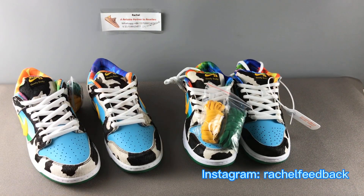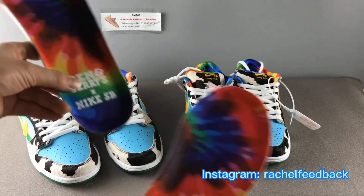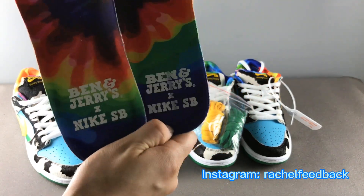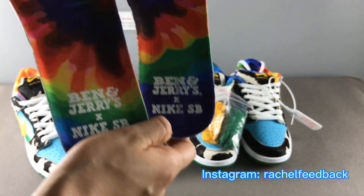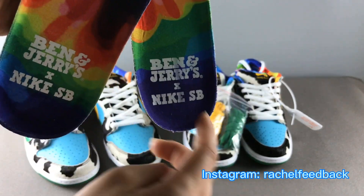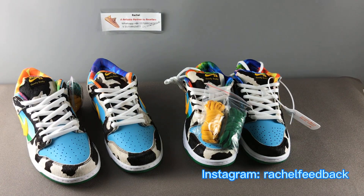Fourth, let's check the insole. I already took off the insole ahead of time. The left one is real, the right one is fake. You can see the fake pair's printing has almost fully peeled off — that's because their ink quality is not good. But for the real pair, it's always nicely printed. The fake one has already peeled off, so this is a quality difference.